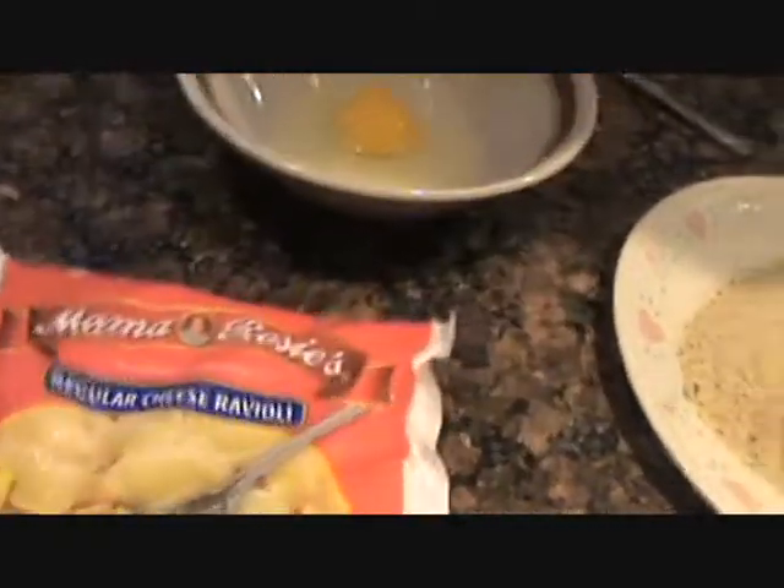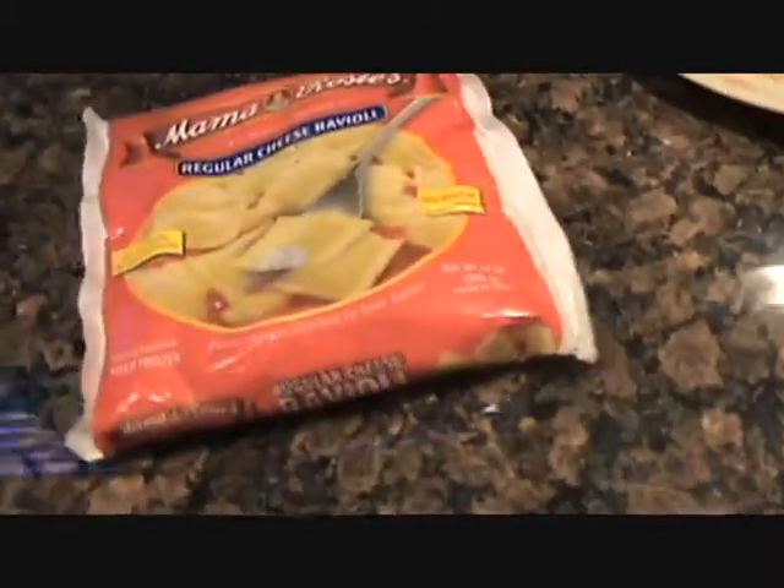Very simple folks. I try not to use homemade raviolis for this because they tend to fall apart, so just use the bag ones if you want. Nice, quick, easy. Okay, these are frozen. What I like to do is put some on the plate — the amount that I'm gonna use — and just whack them in the microwave for about 30 seconds. That'll just get the centers warm and get them ready to fry.